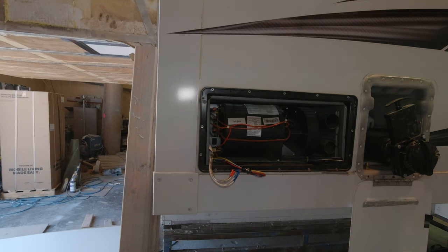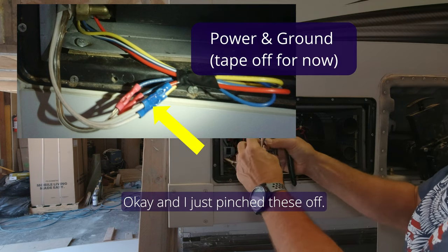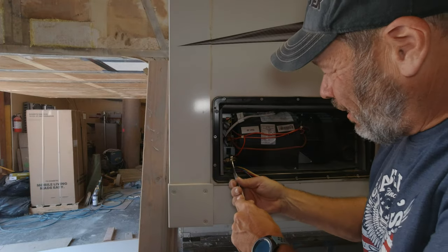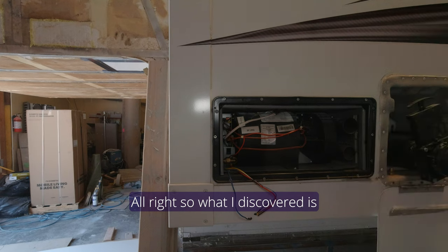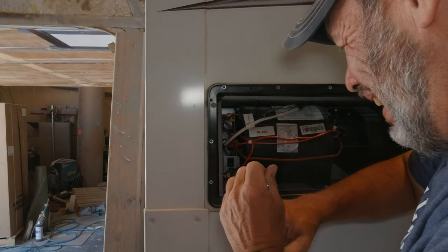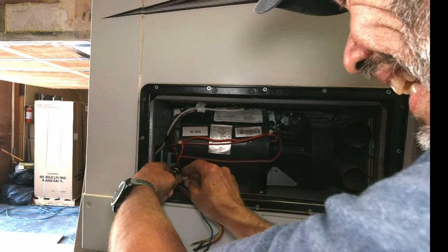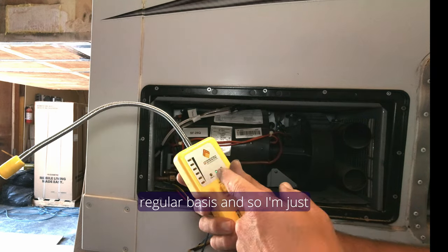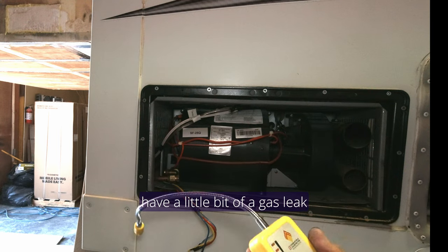Pull the fuse and make sure the refrigerator is turned off. The ball valve is already off. Just pinch the wires off so they're covered. Out of the tool bag I grabbed a three-quarter inch wrench and a 13/16. You kind of have to use a backup wrench. My gas fitting is loose — I'm going to use a 3/8 plug and make sure that's good and snug. I went and turned the gas back on and used gas leak detector I use regularly, just to make sure the fitting is tight. Got a little bit of gas leak there, so I'm going to need to fix that.